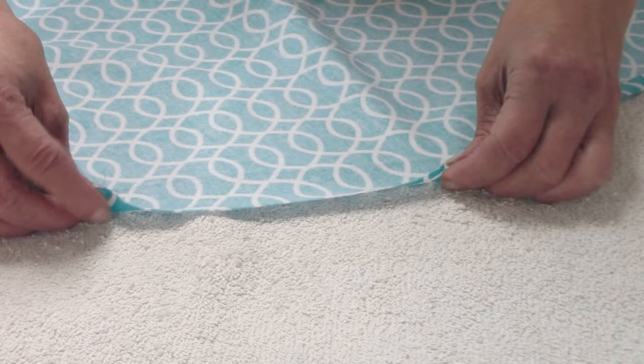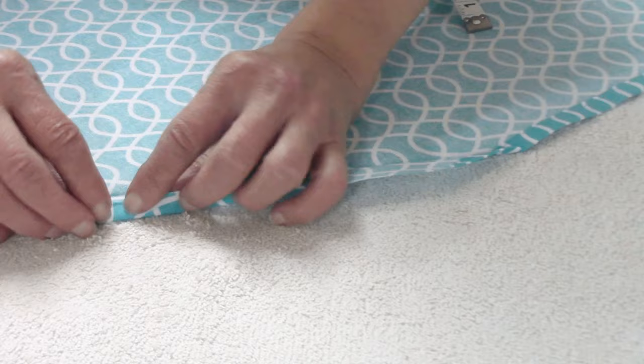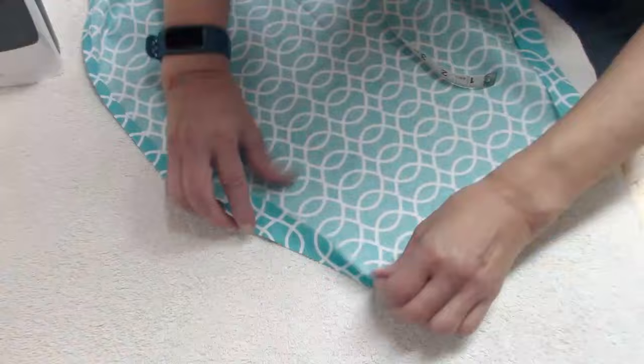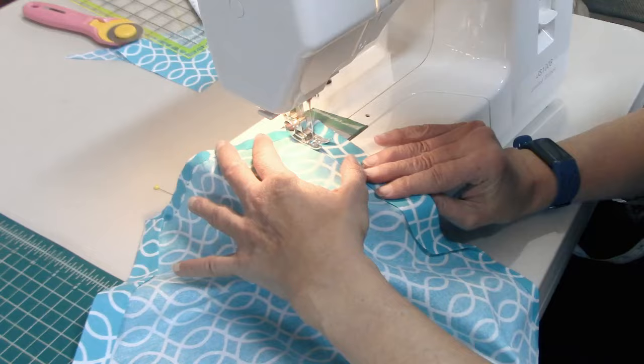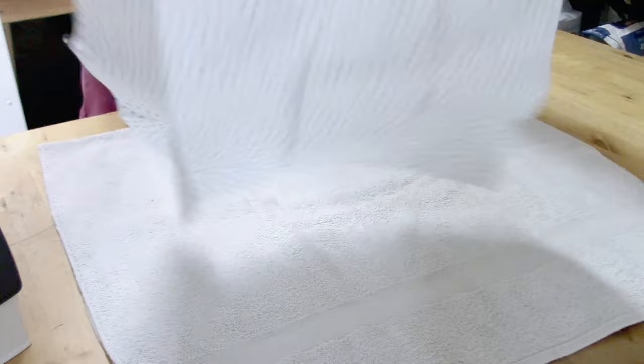Now we are going to work on making the casings on those sides that you cut for the strap. You're going to fold that over an inch and a quarter. The area that you cut at the top of the apron gets folded over one and a quarter inches. Then you open it up, just turn over the edge about a quarter of an inch, and lay it back down. Do the same on the other side. Then sew those casings down — right along the edge, just run a seam down, and it will make a little pocket used to put the strap through. That part is all done.